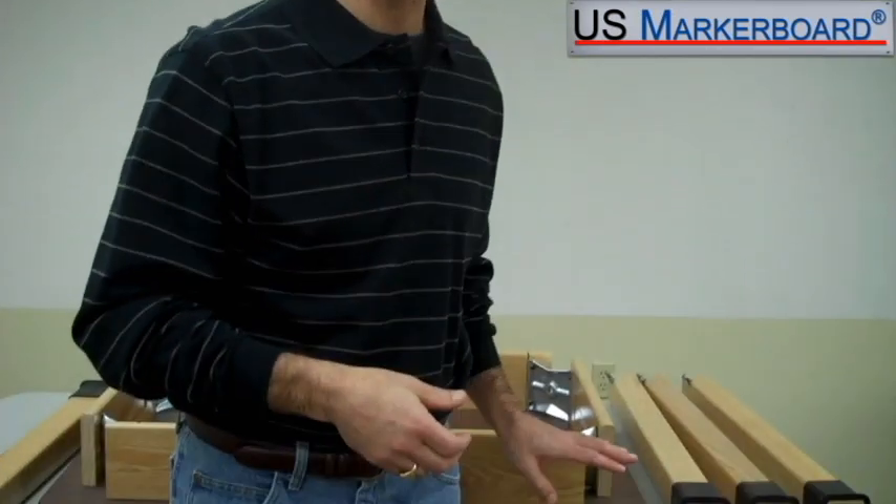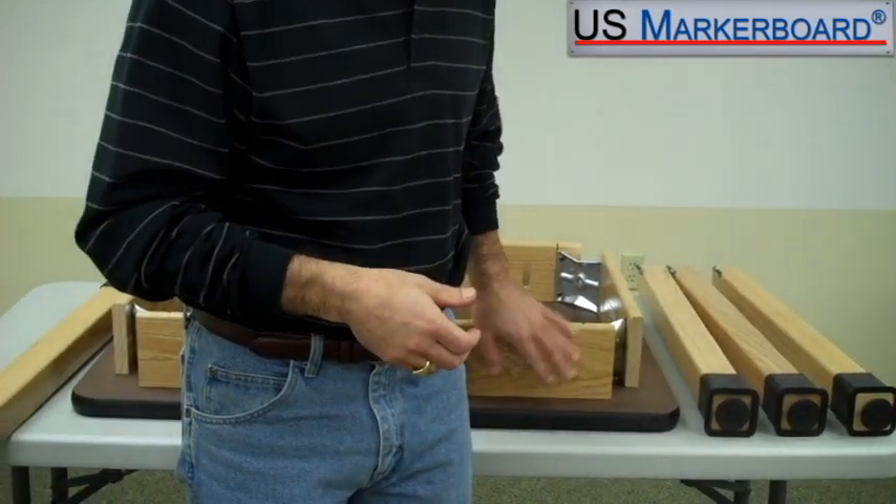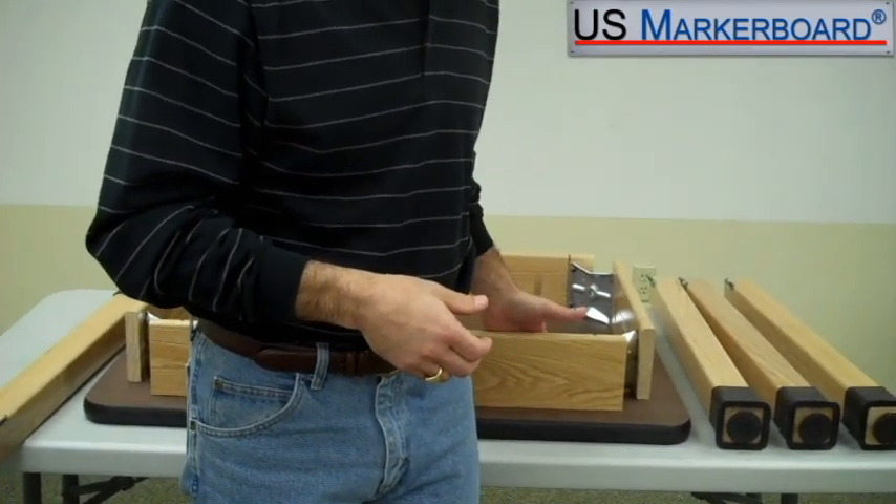What I'm showing you here today is made by Diversified Woodcrafts here in the States. It's a fabulous table. We have a lot of customers that like using the products. A couple of things I'm going to show you today is the finish on the table, the bracing on the table, and the construction of the table.